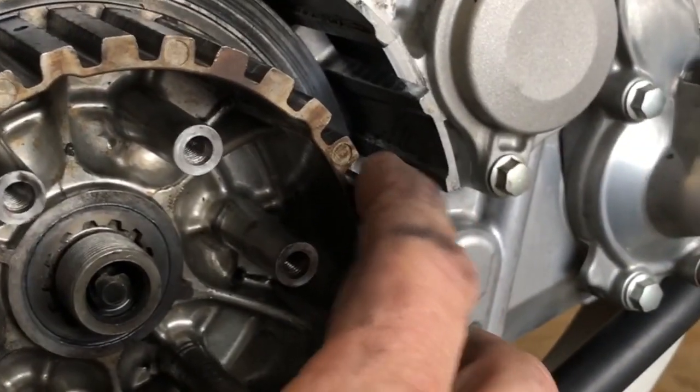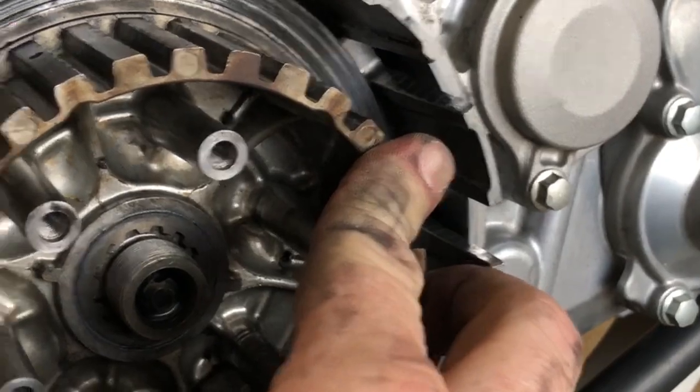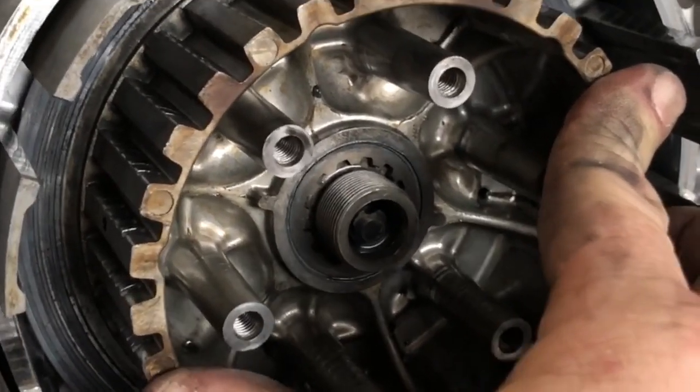One of the first things I noticed was that even when it was tightened down, that moved a lot. I knew there was something wrong with the whole thing.